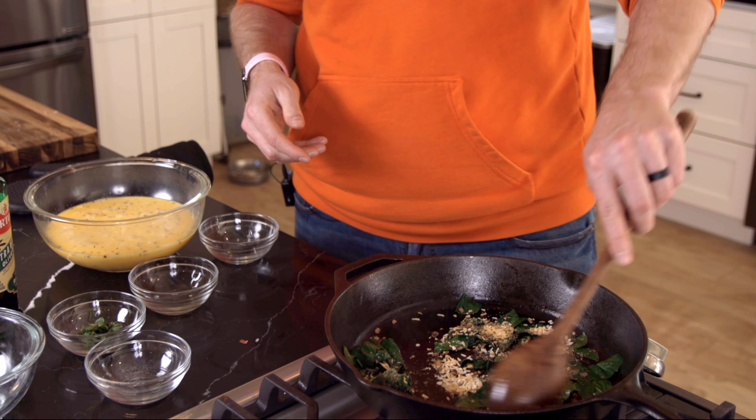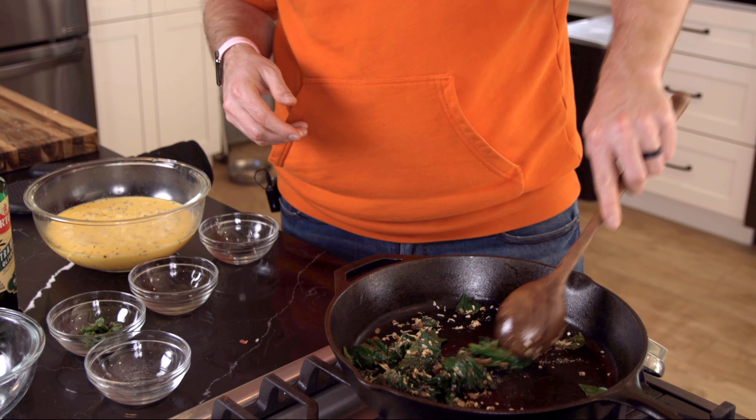We got the shallots in here. I'll just turn the heat down a little bit — a little high. You've got to be careful with cast iron. I'm going to add my garlic. Again, you want to be careful, you don't want to burn garlic. Just want to get a little heat on it. We'll go ahead and add in our spinach here.